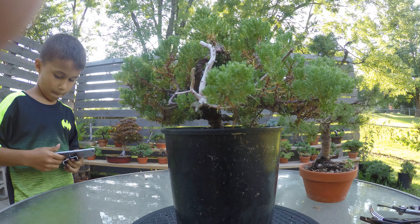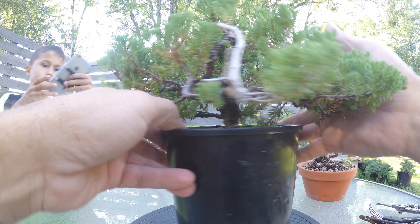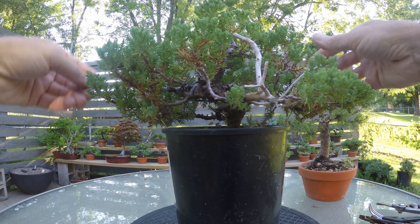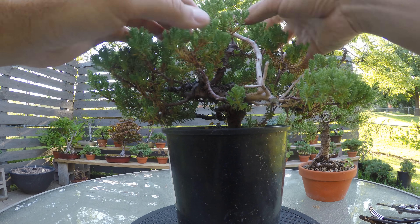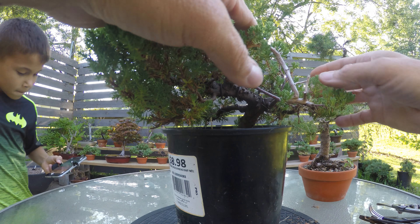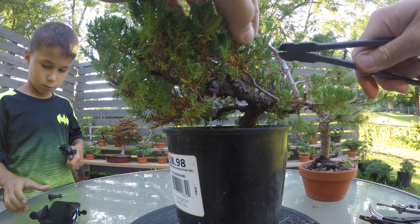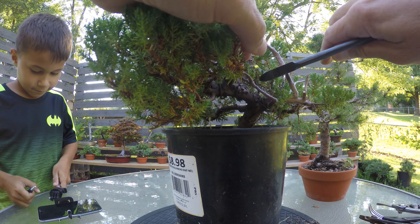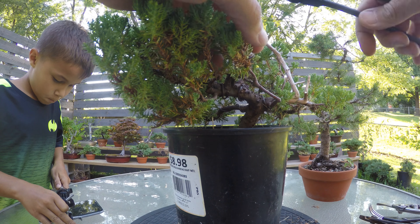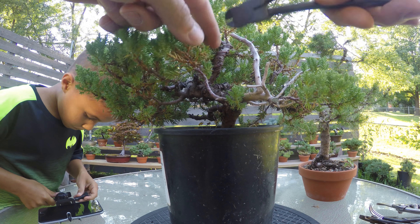As I was showing you, you can see in there that wire is dug in. I waited way too long. We got to get that off and then we'll do a restyling of this tree. It's got a little bit of foliage that needs cleaned out. Maybe rewire this into a different shape, but we can't do it with that wire that's on there because it's already dug in — it's been on there too long. We got some deadwood, we'll sharpen these edges up. Up here I'm probably going to have to unwrap it because it's so dug into the bark — that may be a problem.